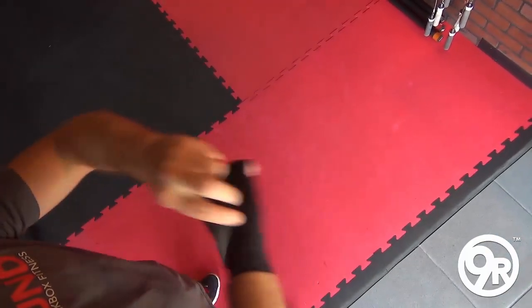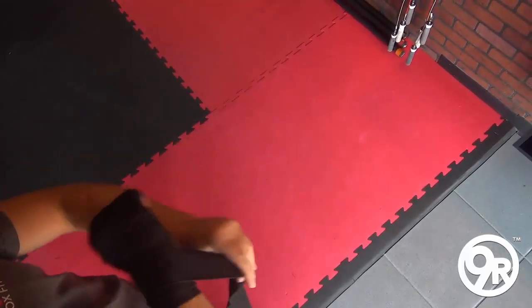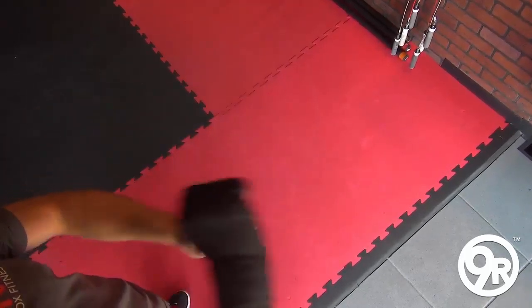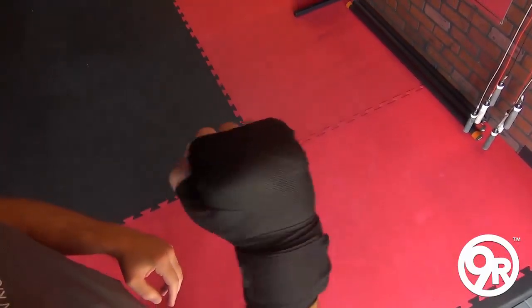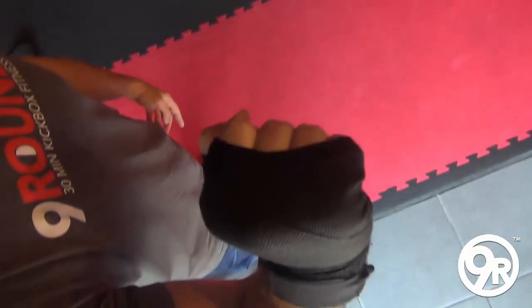There are two main reasons you wrap your hands. Number one, for safety — to protect the wrist joint and the hand, since there are a lot of small bones in the hand. Number two, to mentally get you prepared for a great workout. Notice the hand and how it's covered enough to fill the knuckles. Enjoy!